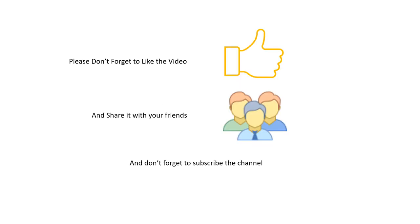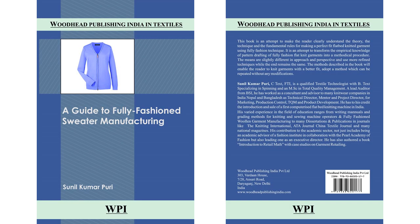If you have liked this video, please don't forget to click the like button, and if you found it useful, please share it with your friends and colleagues. If you have not yet subscribed to this channel, please do subscribe — by subscribing you will automatically get notifications of the next uploaded videos. Thanks for watching. For more detailed information, you may go through my book 'A Guide to Fully Fashion Sweater Manufacturing,' published by Woodhead Publishing India Private Limited, available in leading bookstores in almost all countries and also on Amazon.